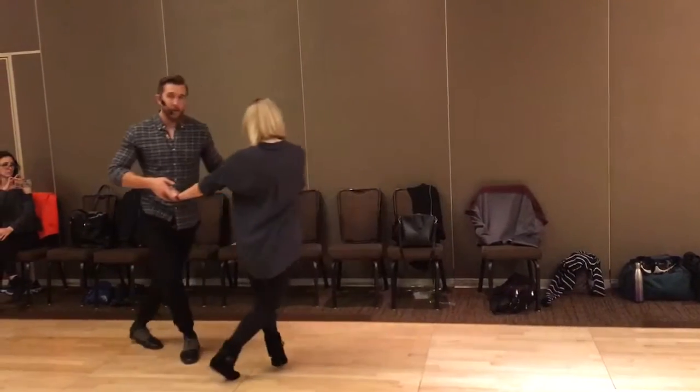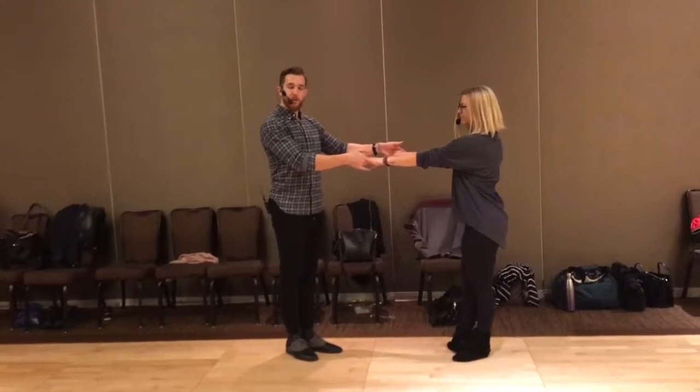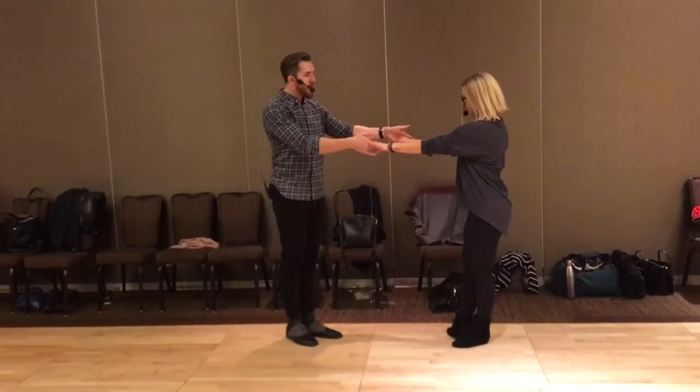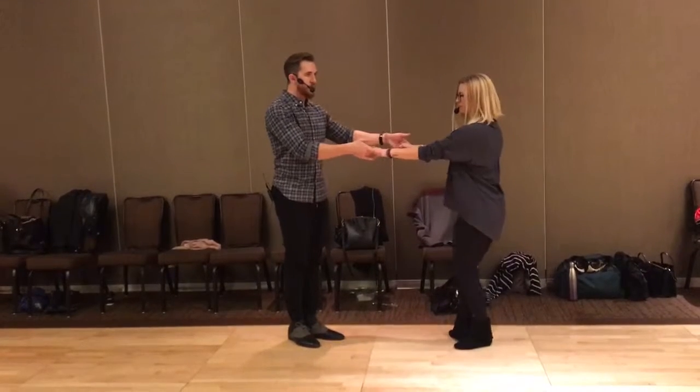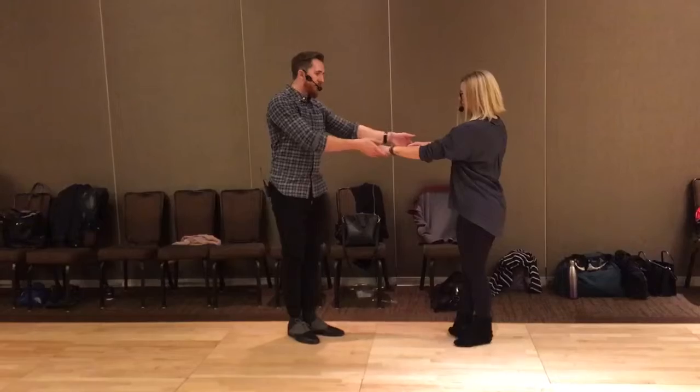One, two, three, and four, and five, and six. We went into a tuck from here — basic tuck, foot leading in, contra body. So leaders are not going to reset Courtney's shoulders twice. She's already where she needs to go. So I'm going to keep the hands going in that direction now.